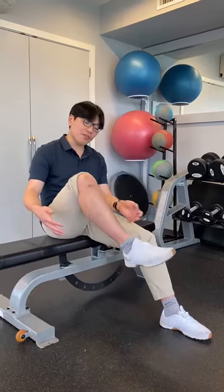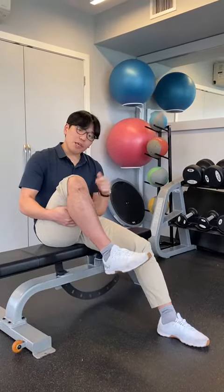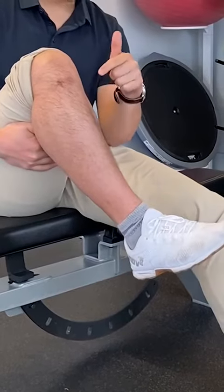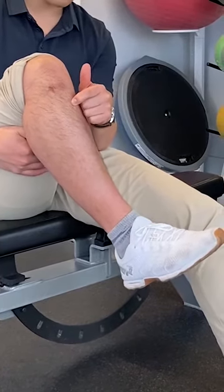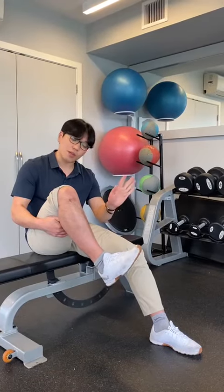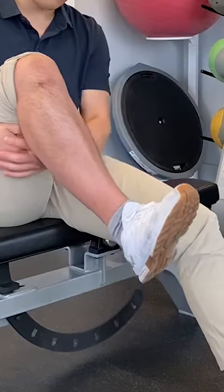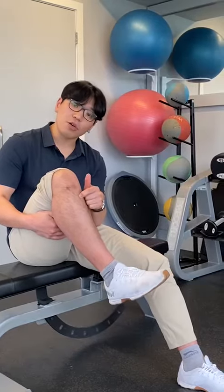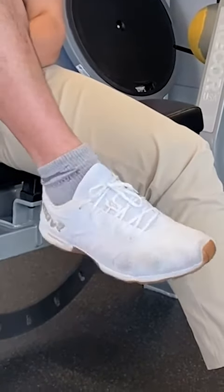The first step of this exercise is to trap your thigh against your body. The key part of this exercise is not moving the bone or this knob called the tibial tuberosity as much as we can as we move our ankle into new ranges of motion. Now we're going to draw the biggest circle we can while trying not to move this bone. You can either go clockwise or counterclockwise — we are going to do both.